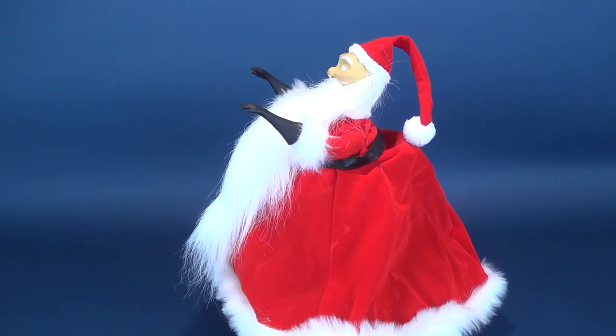He features a real cloth costume and is in scale with all the other Nightmare Before Christmas Deluxe cloth dolls.